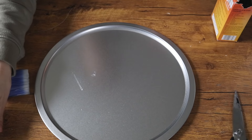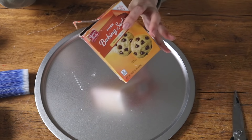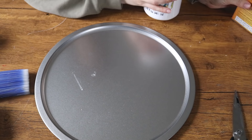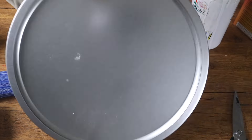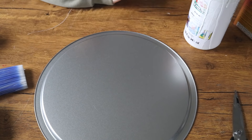For our first dollar store DIY, I wanted to show you guys how I made this white stone tray. What's so nice about this DIY is you really only need a couple things to make it. You need one of those pizza pans you can find at the Dollar Tree, as well as their bag of little white rocks and some spackle.